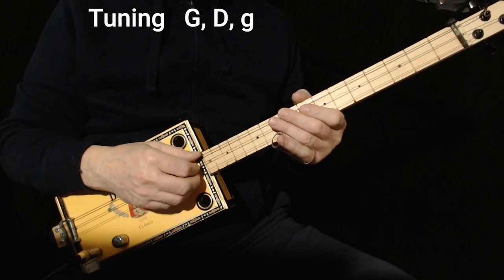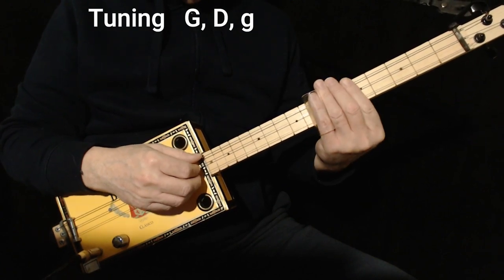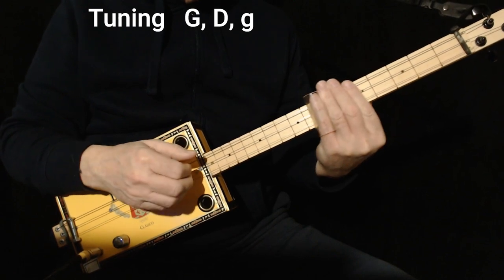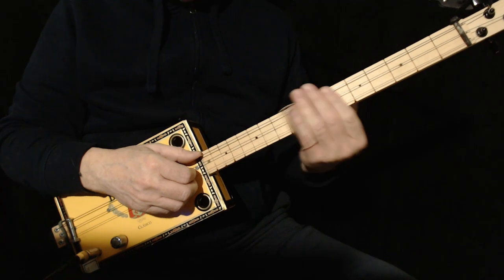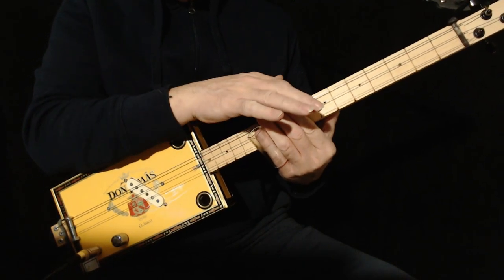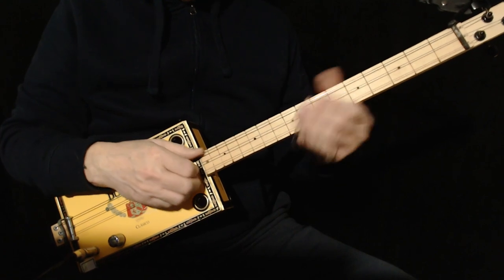Since this is a beginner video, I'll mention that you should always mute behind your slide and hold your slide perpendicular, right over the slide mark. You can put it on any finger you want. The first finger doesn't work so well because you can't mute behind it.